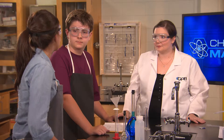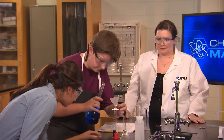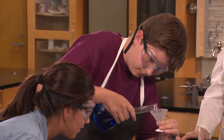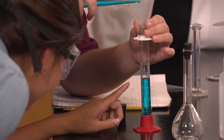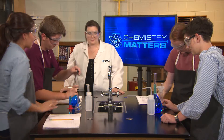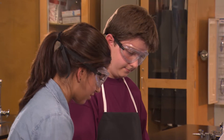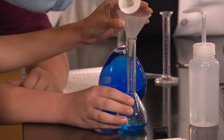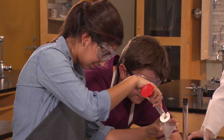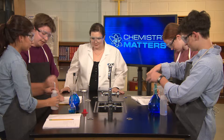Let's add the copper(II) nitrate solution to the 25 milliliter graduated cylinder. Be careful not to overshoot it—let's put about 16 milliliters in. Once we have the right amount, we'll pour it into the 100 milliliter volumetric flask. Now let's add the distilled water to the flask. We have to make sure we fill it exactly to the line, so be careful.